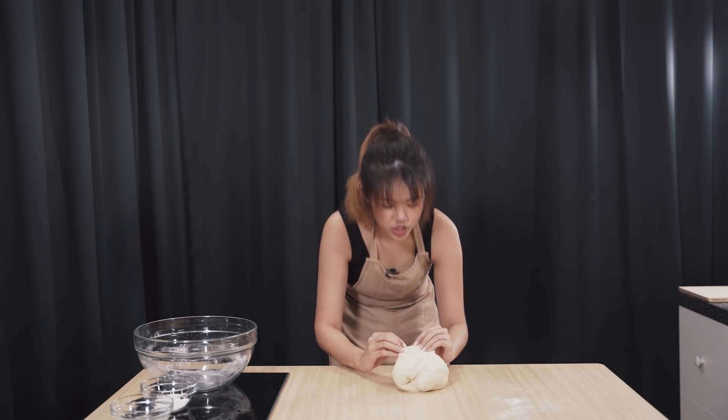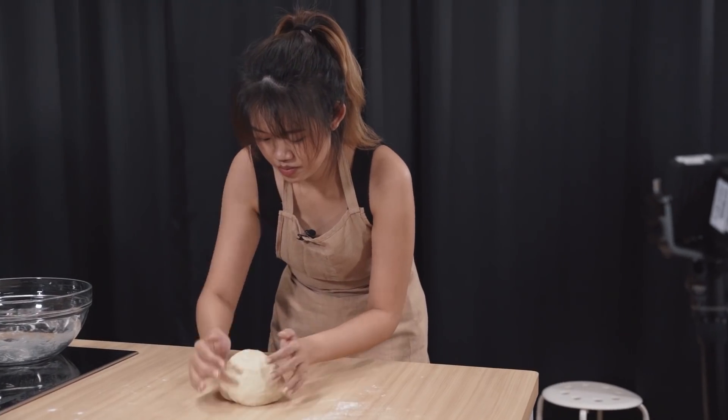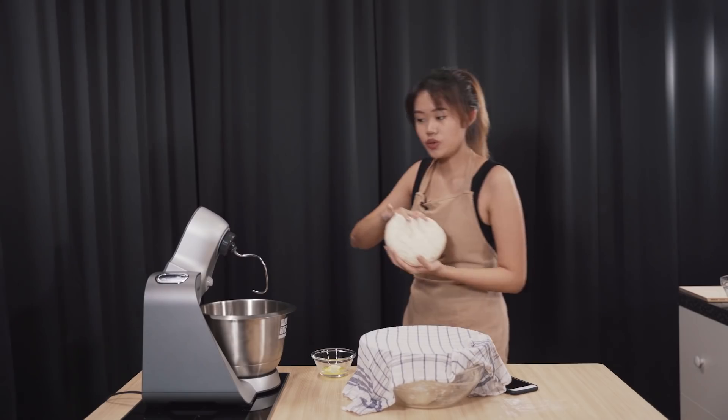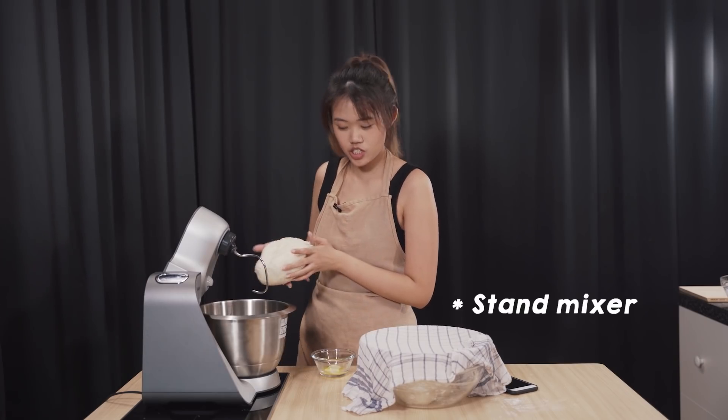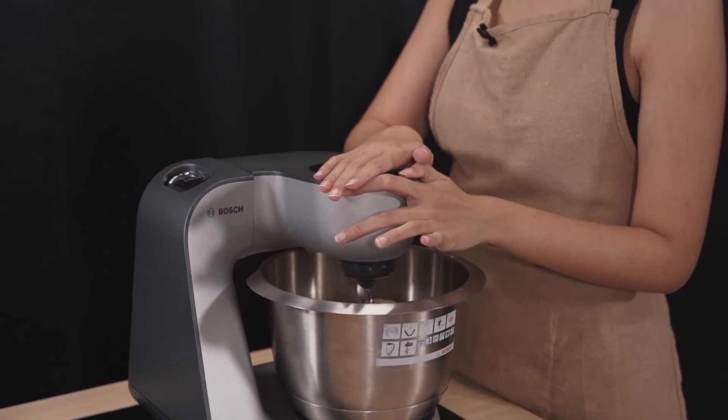Oh my god, I did it! I don't want to knead anymore. So once you reach this state, your dough is done. Knead it into a nice little round ball and then we are gonna proof it for one hour. But if you don't have arm strength like me, you can use this — I actually prepared another batch. We got this hand mixer from Bosch. Apparently it takes half, or like one quarter of my timing, to prepare the dough.